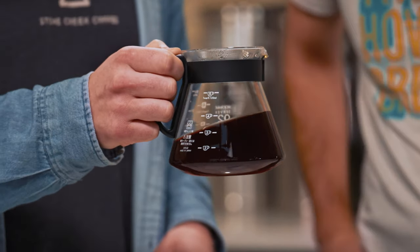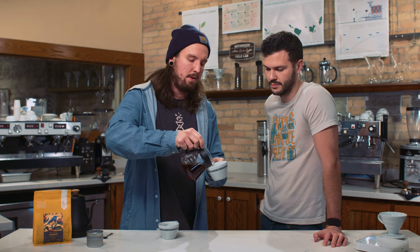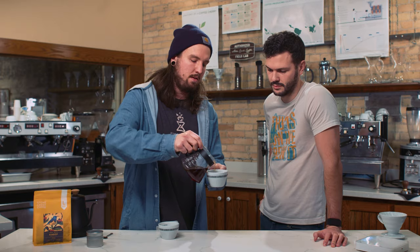So we're just giving it a swirl to make sure it's all mixed together, then we're going to pour it out.